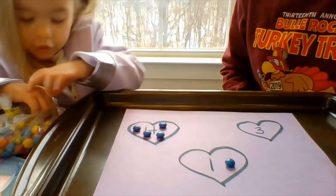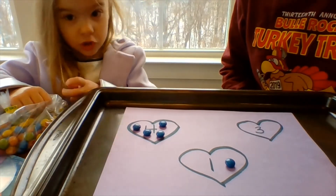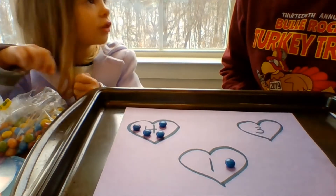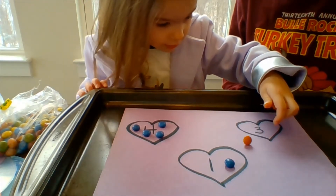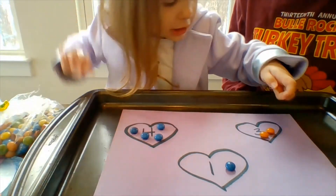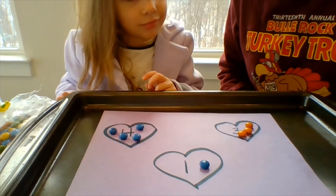I'll get three oranges. Or you can get an orange for this. Three — right, Miss Amy? Three. You are right. You can do any color you choose, or any fruit that has a vitamin, or any little dessert.